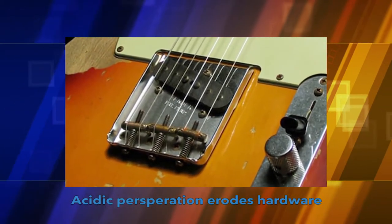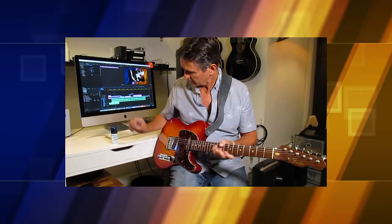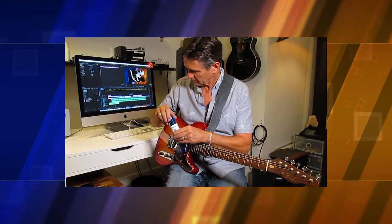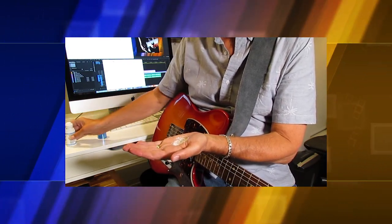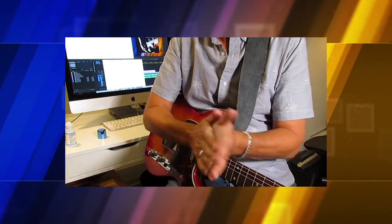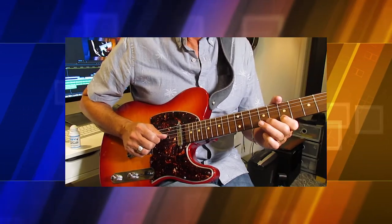So before you pick up your instrument and rip off those signature riffs, quickly condition your hands with Dry & Glide to protect your instrument and enhance the most valuable part of your gear, your hands, to ensure a stellar performance and protect your guitar.